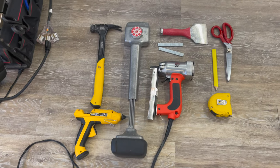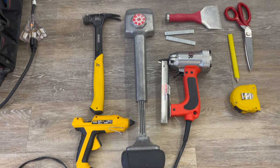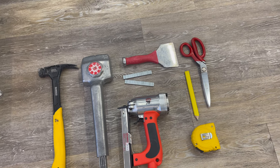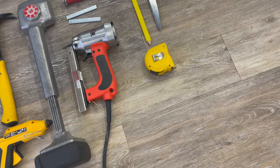Here are some of the tools that we're going to be using today: a hammer, a glue gun if we need it, a kicker, an electric staple gun, some staples, a carpet tucker, a good pair of scissors, a pencil, and a tape measure.